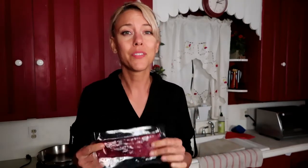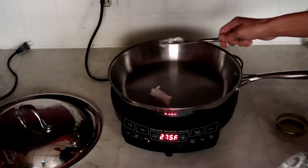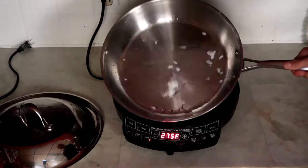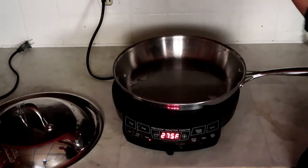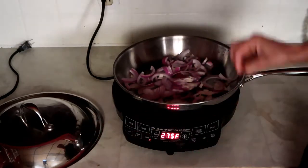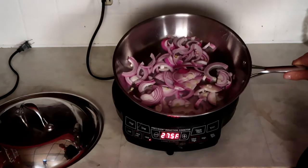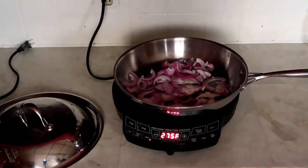First thing I'm going to do before I even pound the liver is slowly sauté and caramelize my onions while I'm prepping the liver. I'm going to put this on medium and cook them nice and slow. About a tablespoon and a half of coconut oil. I'm throwing in about two cups of sliced onion. Not all of this will be eaten tonight — I'll keep some in the fridge for burgers and salads. Endless things you can do with caramelized onions.